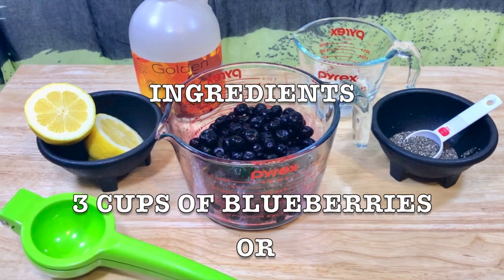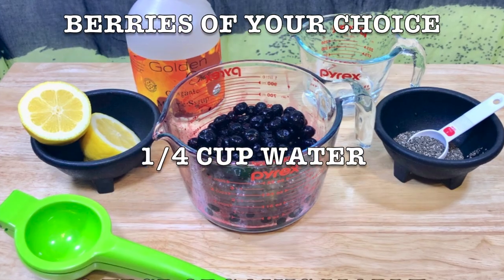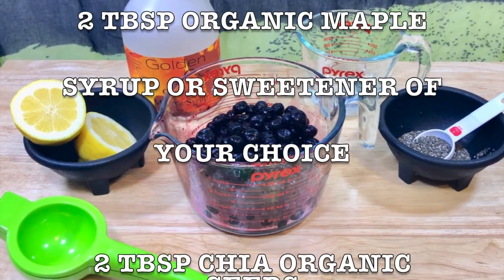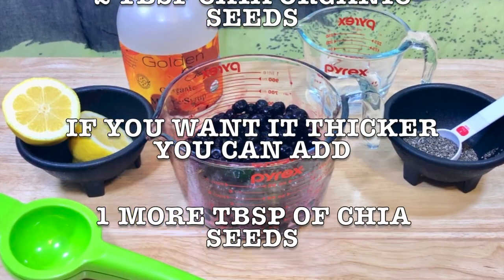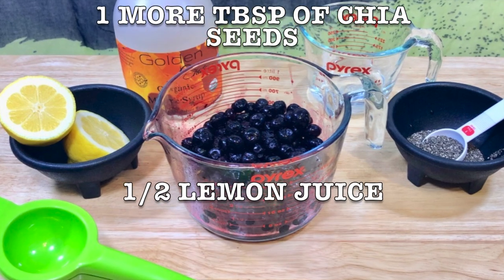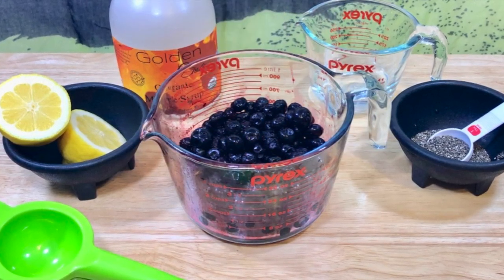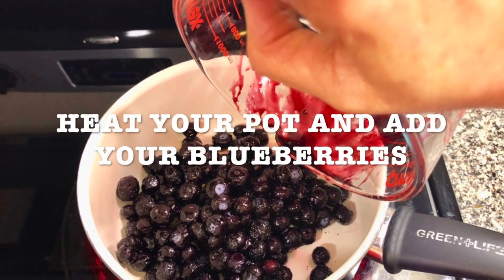Here is the list of ingredients: three cups of blueberries or berries of your choice, one cup water, three tablespoons organic maple syrup or sweetener of your choice, two tablespoons organic chia seeds — and if you want it thicker, add one more tablespoon of chia seeds — and half a lemon's juice.